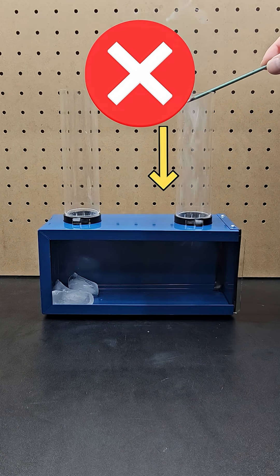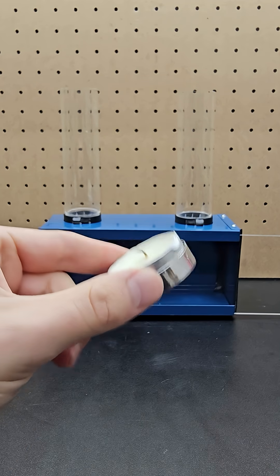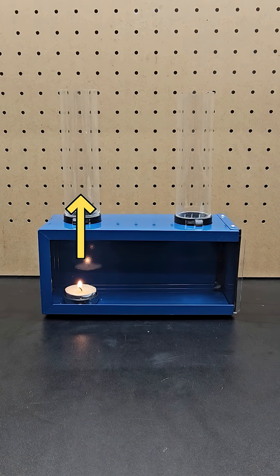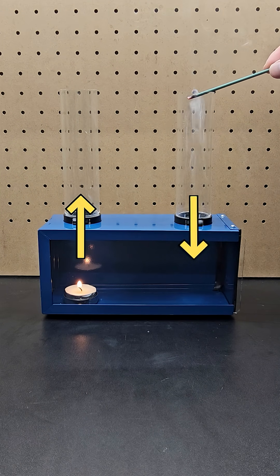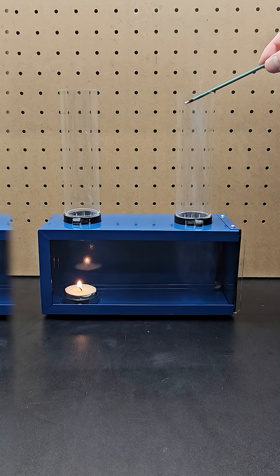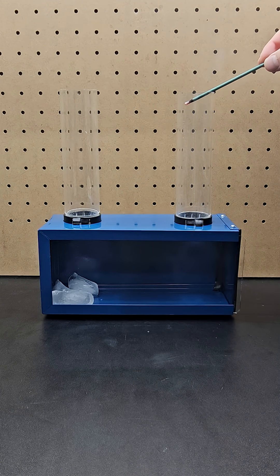That means ice cubes won't cause smoke to be sucked down the tube. I actually swapped out the ice cubes for a lit candle. The heat from the candle causes air to rise out the tube, which does pull the smoke down the other one. So convection currents did cause the smoke to fall, but the ice cube portion of the screen was just overlaid to make it look like they were responsible.